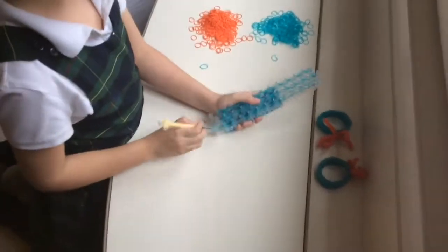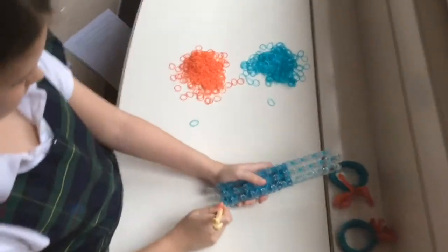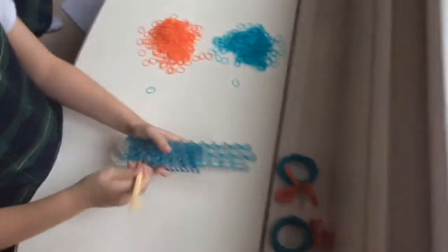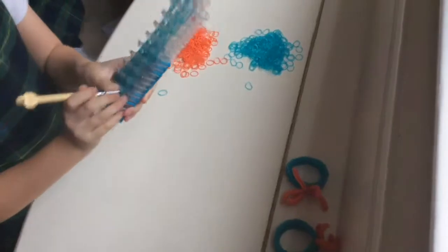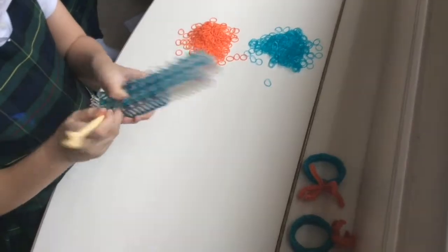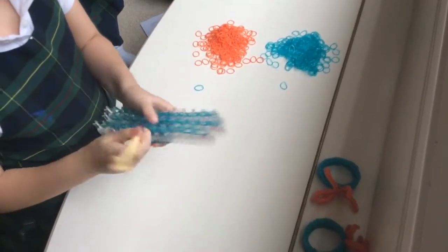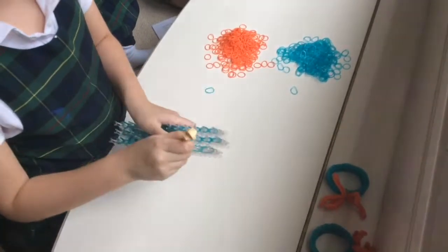Okay, so then you're going to do the same thing on the other side. Then you're actually going to have to do another one of these sections, but you're going to have to connect these for the second one. The second one's a little different, but I'll show you how to do that.